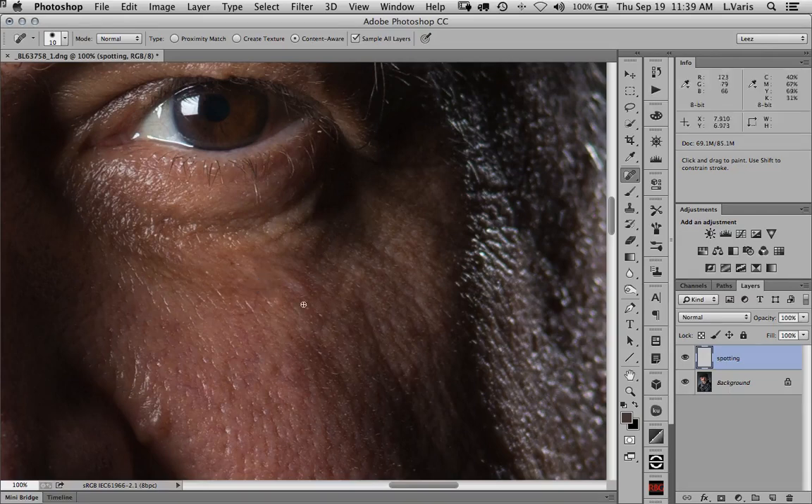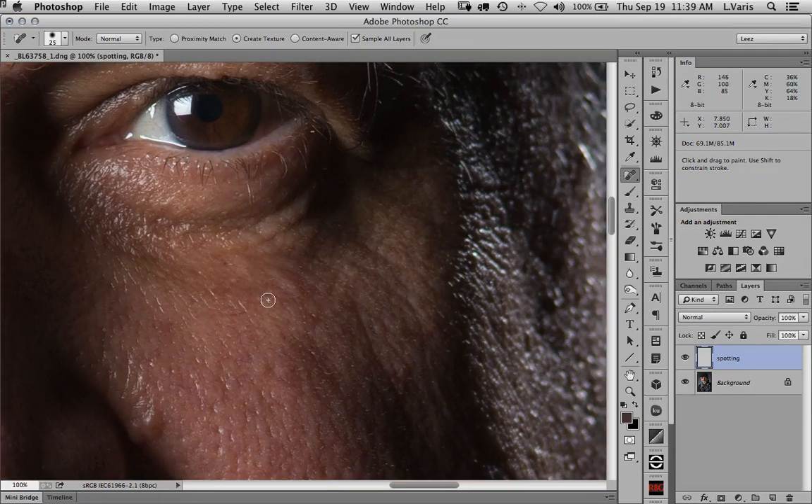Occasionally you'll get a retouch that's a little too smooth. If that's happening, try the texture option — it does the content-aware fill aspect a little differently. So in some cases it can work out better depending on the issue you're having.